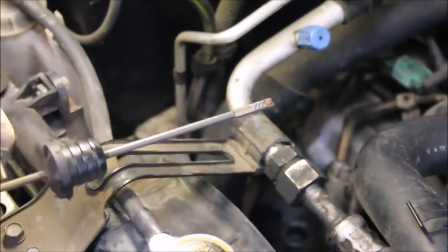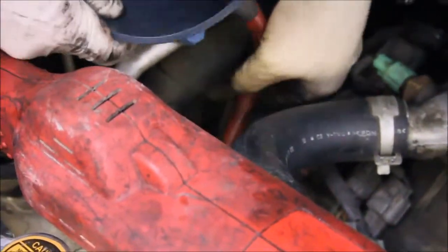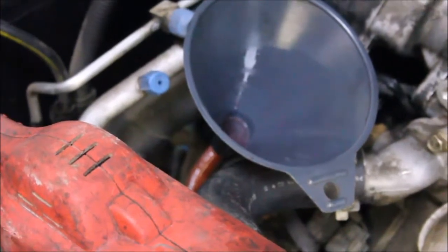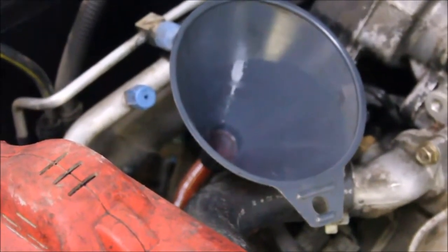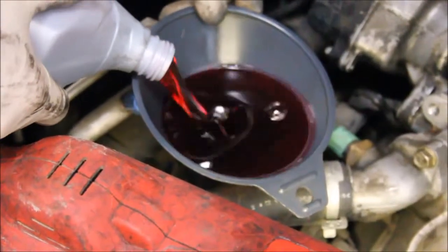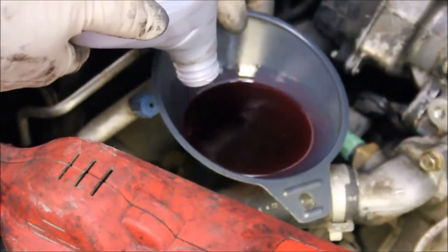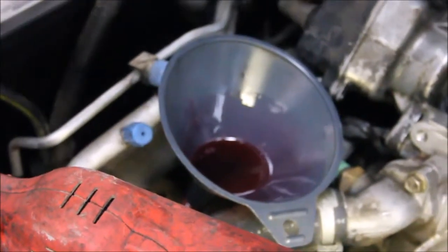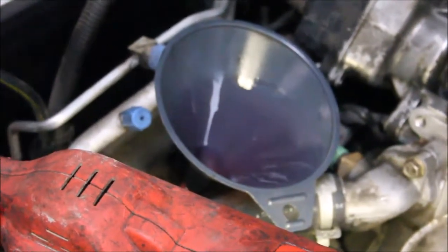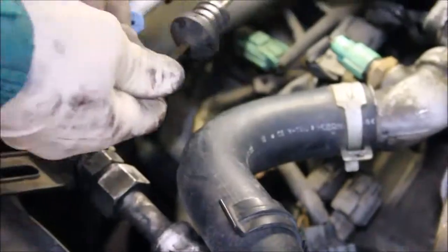After running the car and shifting it, the fluid level has gone down. It looks like it'll take the other half of the quart, totaling about three — just like the guy at the parts store said. I'm going to give it a minute to drain down through the tube so when I pull the funnel out, it doesn't make an enormous mess.